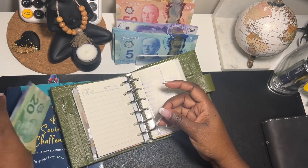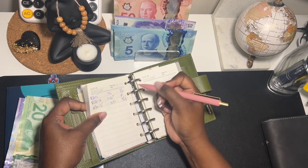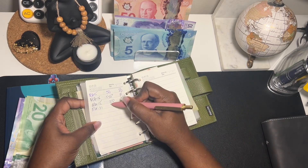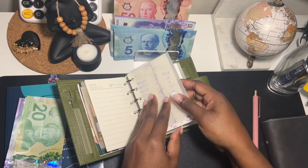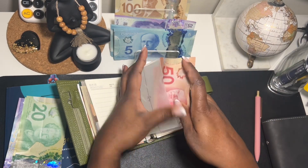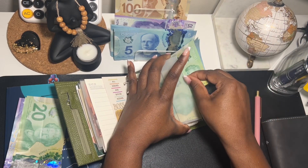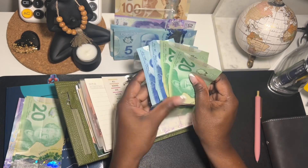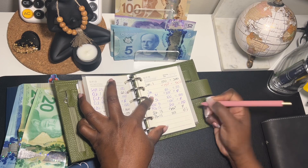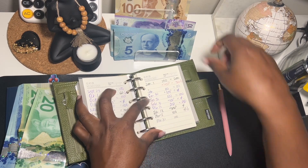For gas we have 50 dollars left, so let's make a note of that. I'm going to allocate 100 — actually let's do 250. For personal care I have 50 left, so I'm going to mark that down — 50 left — and I'm going to allocate another 100, so here it is going in.